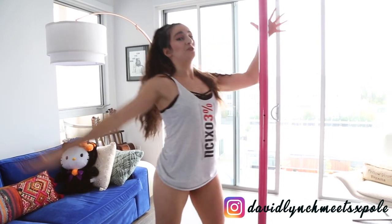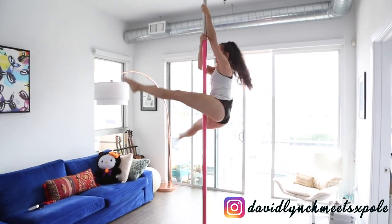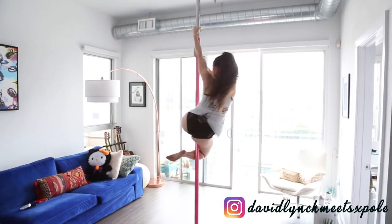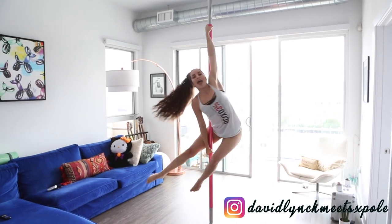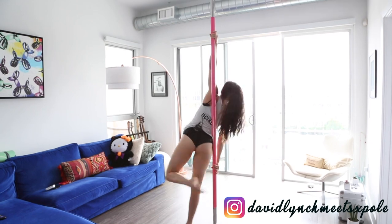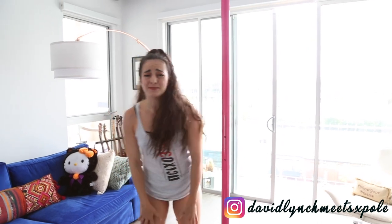It's a dire misconception that the spin pole is kind of easy. Sure, it is easy when you just go there and hold a pretty pose for a small eternity. But when it comes to any type of dynamic stuff, such as the flair, it takes way, way, way more effort than that. But don't worry, today I'm going to teach you all the fun details about the flair to make it happen.